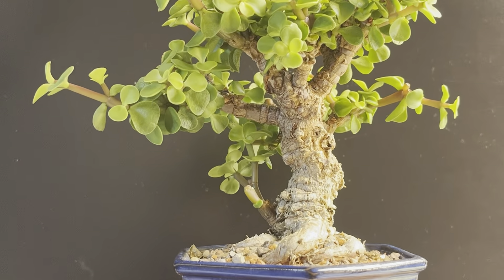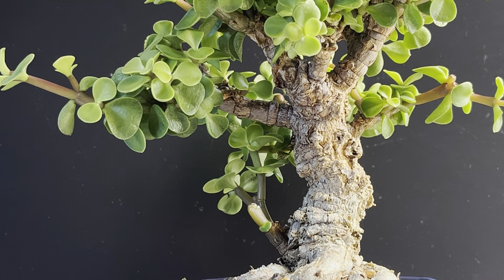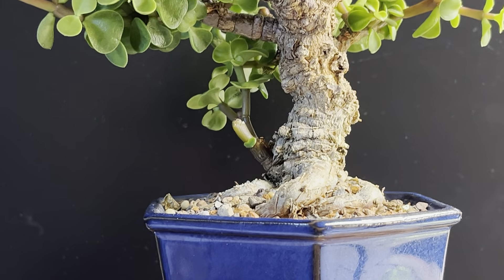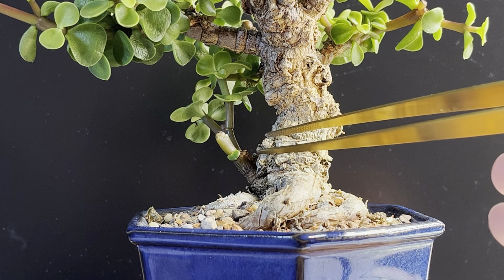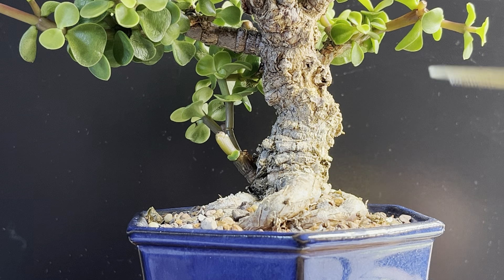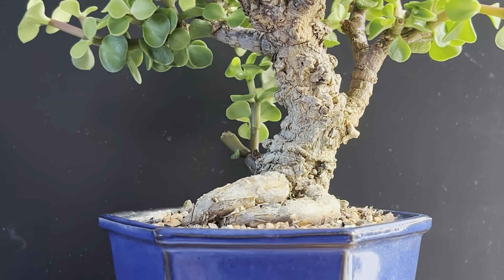And we're going to be pruning it up today. This is the Frank Yee Corkbark Jade. I really want to show that to you because it's quite interesting for a Dwarf Jade — the way the bark grows on this. Apparently it takes quite a few years for this to happen. You can see the corking and the ripples, though you can't really see the segments. To me it pretty much looks like an old Crab Apple tree.